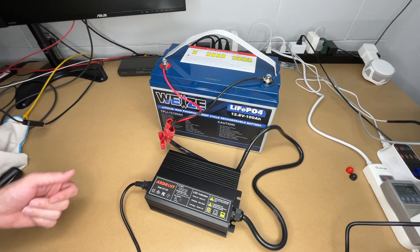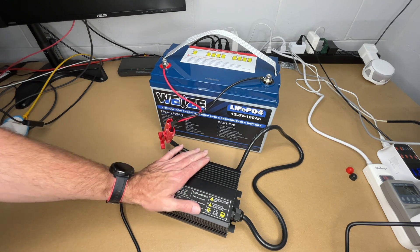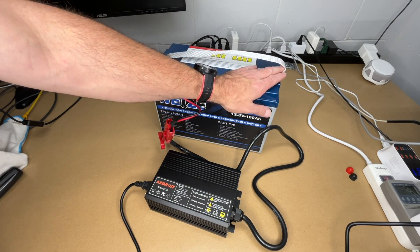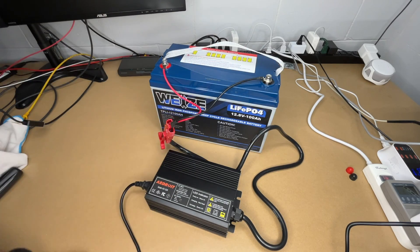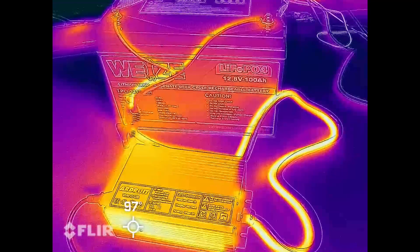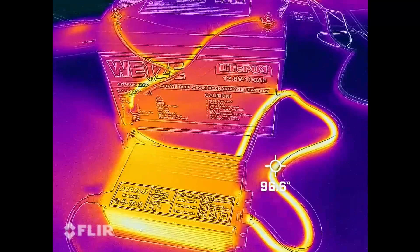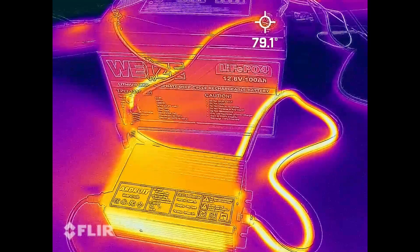It's been a little over an hour since I turned this on. If I touch the charger, it's a little bit warm, but not enough to warm you up on a cold day. The battery terminals are not really all that warm. Let me get the thermal camera out. With the thermal camera we can see the side of the heat sink is probably the warmest part at around 97 degrees Fahrenheit. The wire is also about the same temperature, and the battery terminals are around 80 degrees.